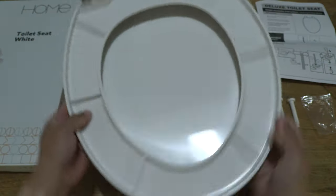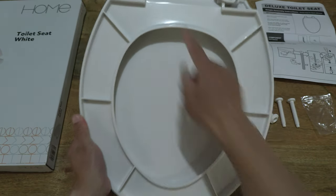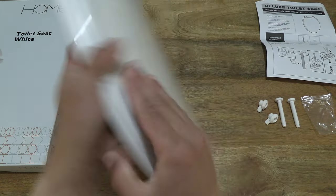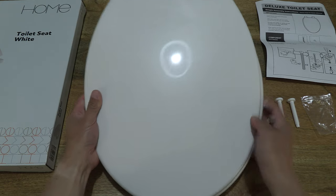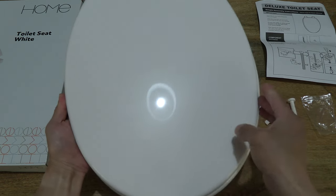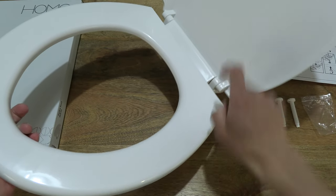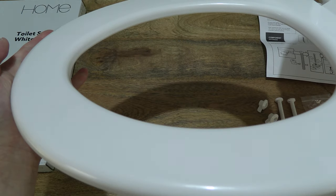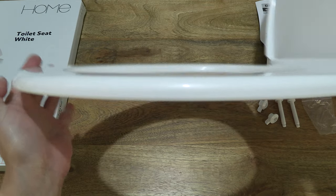Once again, 36 cm across or wide, and 44.5 cm deep. Giving you some sense of its overall design — completely in plastic, all polypropylene. And giving you a close-up at the edges as well, so overall details right there.